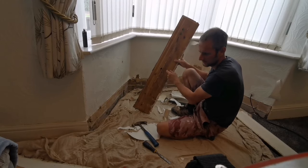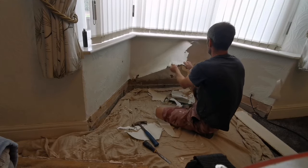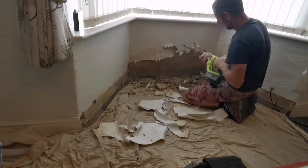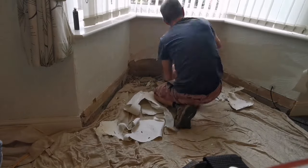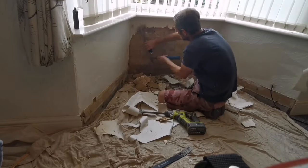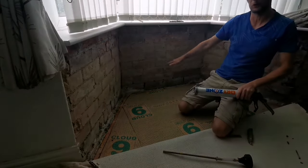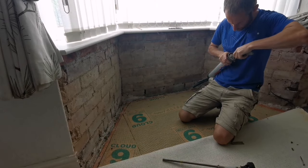Yeah, it's all rotted so we'll need new skirtings. We've drilled these holes every half brick — in between them, every half. You want to do it across like that.